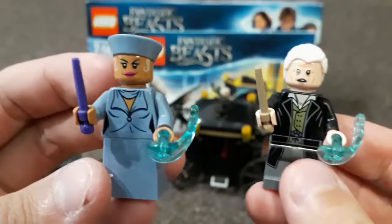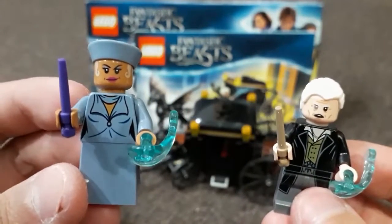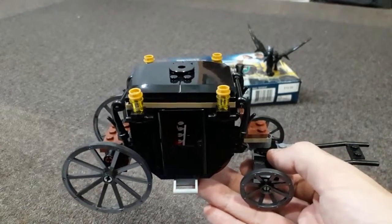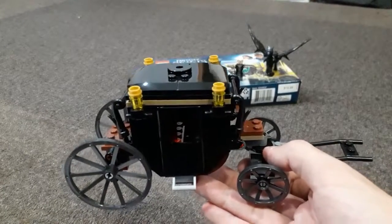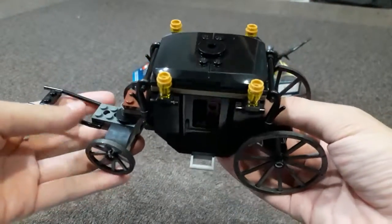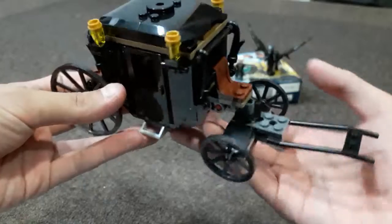So the set comes with two minifigures: Grindelwald obviously and Serafina Pickery, the Madam President of MACUSA. This is the incarceration carriage used to transport Grindelwald, and I must say they did a very good job adapting this from the movie. The design looks similar and quite accurate to the movie, although with a few notable differences.